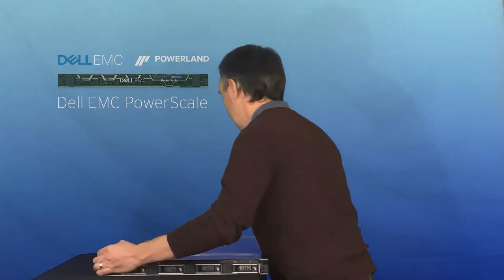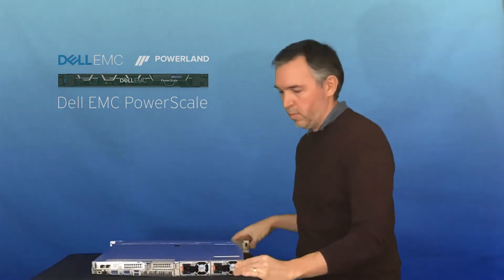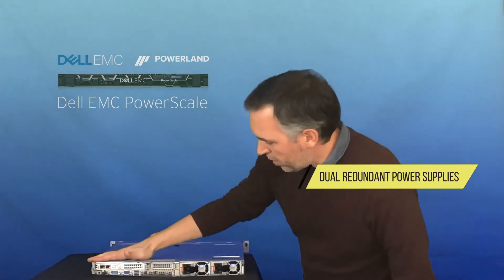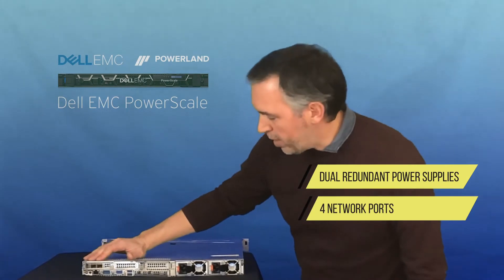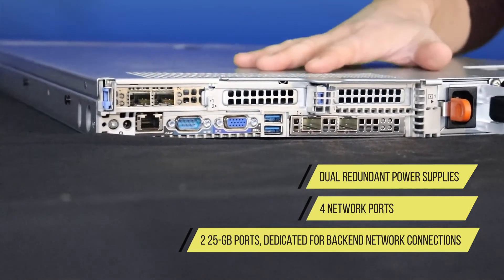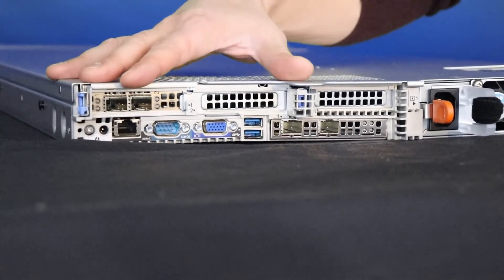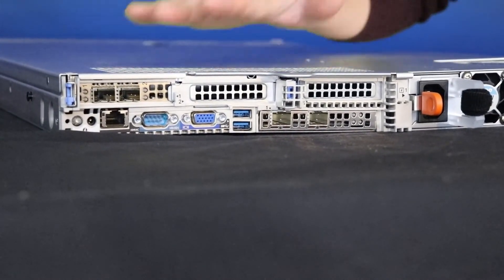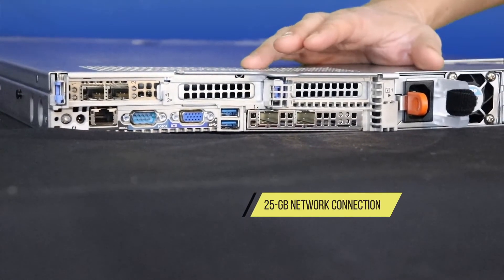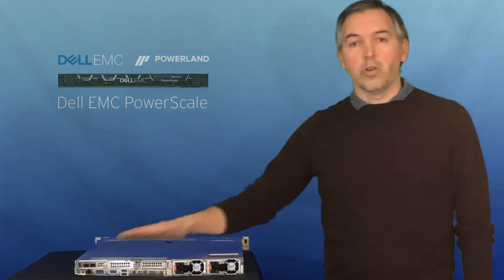The configurations start at three nodes for one cluster. Let me show you the back before I unbox the other two. Around back we've got dual redundant power supplies, and then there's a total of four network ports — two on the far side here, they're 25 gig and will connect at 10 as well. They're dedicated for the back-end network connections. In one of these clusters there are network switches that come with the solution; they connect to these two ports and no other devices connect to that — that's just node-to-node communications. The network ports that connect to your network infrastructure down here are also 25 gig and will connect to 10 as well. On the back we've got VGA, serial, the iDRAC connection and some LED indicators.